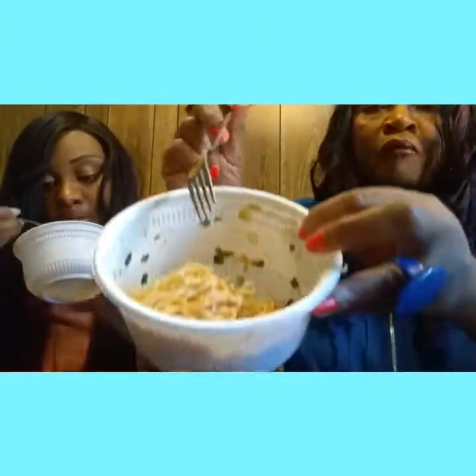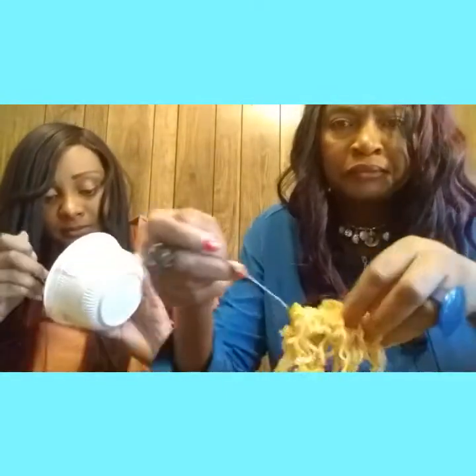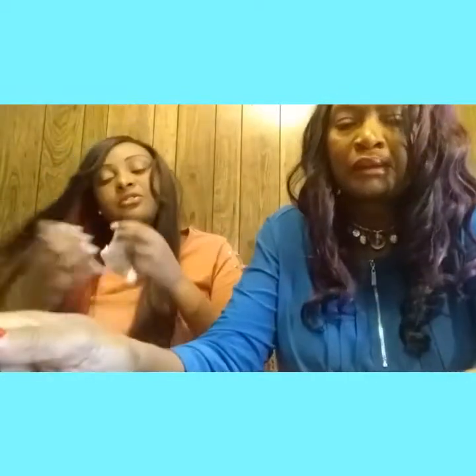She beat y'all! And this is how much I got left, y'all — can you see? That was good too. See, I wanted to take my time and enjoy that. That was good.